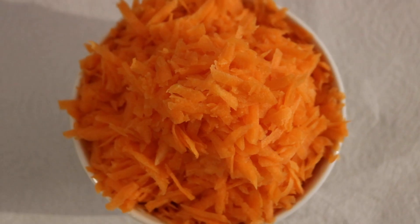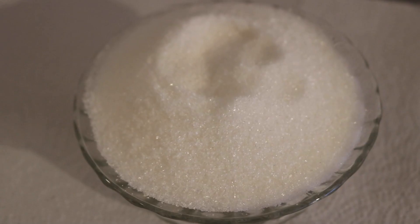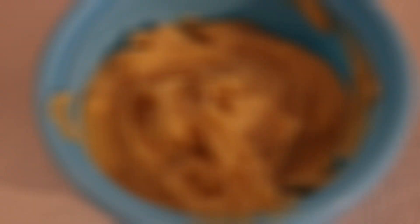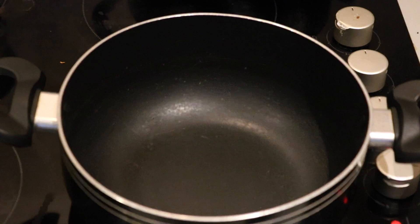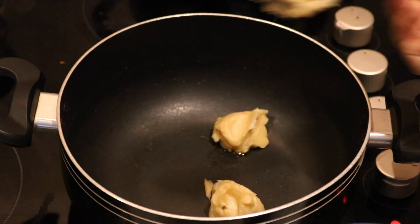2 cups of grated carrot. I will add some cashew nuts. After that, 1 cup sugar and 1 cup milk. 2 to 3 spoons of ghee.